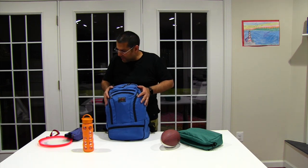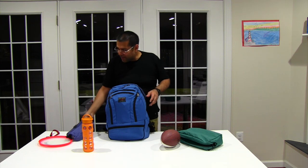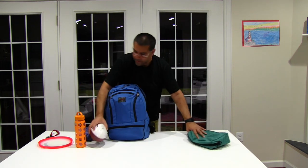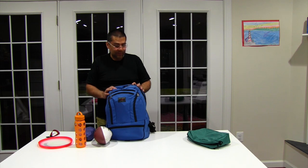You get the idea of what will fit into the Synapse 25 versus the Brain Bag. We got everything in here except for our toys, our frisbee, one of the bottles, and the ball — and all of this had fit nicely into the Brain Bag. So there you go. I hope that was helpful. Excited to see what you end up choosing and how it works out for you. Thanks so much for watching and have a great day. Bye now!